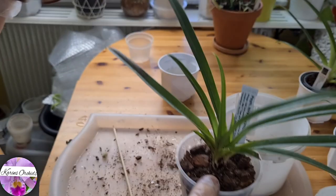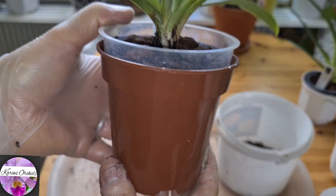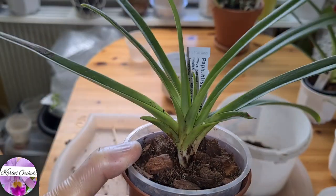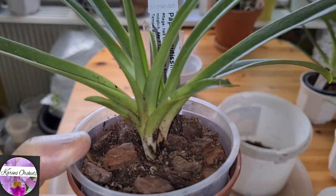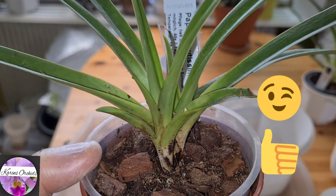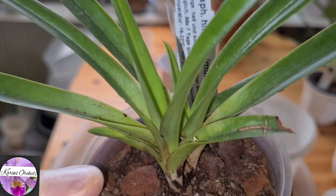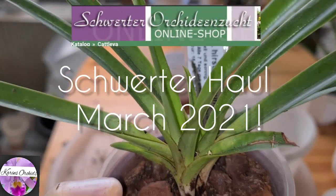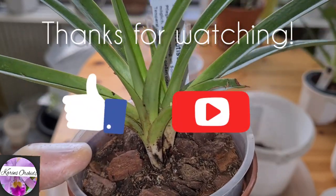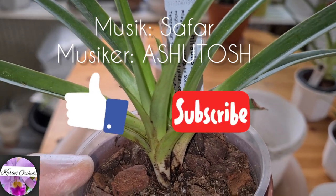This was a heavy repotting session again. I'm glad you stuck with me all the way to the end of this video. Now we're going to watch the progress on this beautiful Zwerter orchid haul. Until I see you next time, thank you so much for watching and take care as always. If you like this video, give it a thumbs up — I will be happy if you did so. Bye bye!